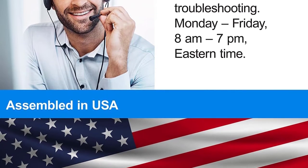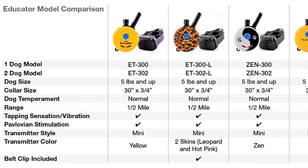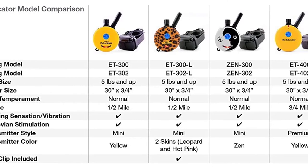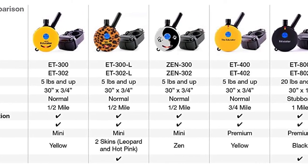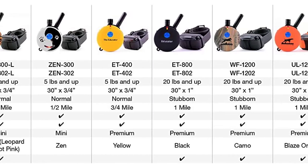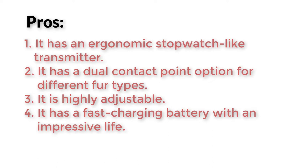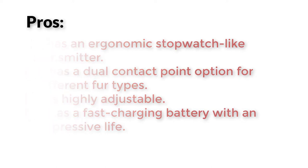The transmitter comes in a petite round shape similar to a stopwatch, which we found very comfortable to hold, although the controls did take some getting used to. Overall, the Educator E-Collar is a powerful and reliable training collar for hunting dogs and service dogs. Pros: ergonomic stopwatch-like transmitter, dual contact point option for different fur types, highly adjustable, and a fast-charging battery with impressive life.